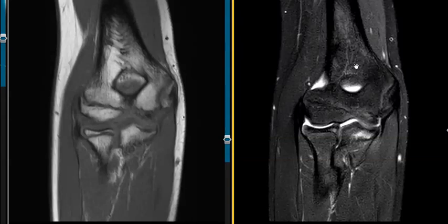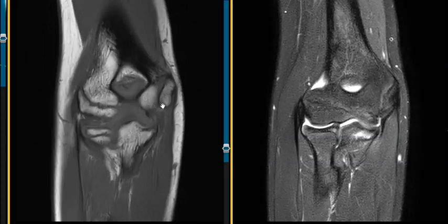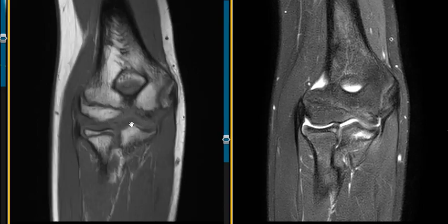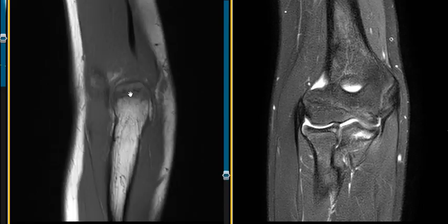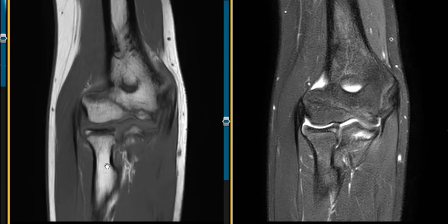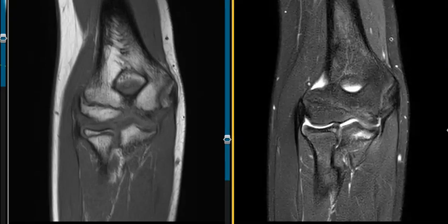Hello, this is Dr. Gay from Forsyth MRI. This is a 14-year-old male who injured his elbow throwing. He has pain along the ulnar aspect, or the medial aspect, on this side. This is the outside lateral side. For anatomy: this is the humerus up high, this is the elbow joint, and in the forearm there are two bones — this is the ulna and the smaller one here is the radius. He's having pain along this ulnar side.